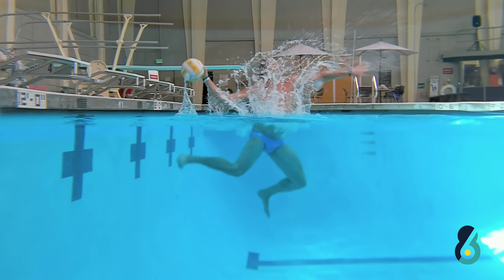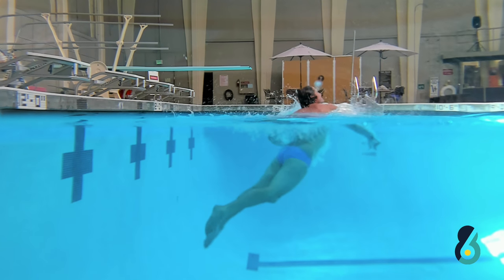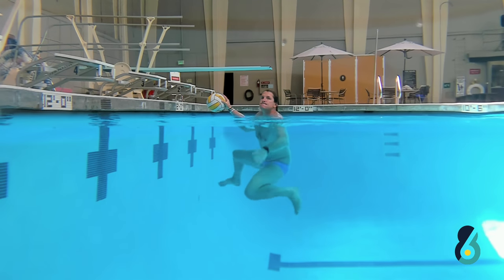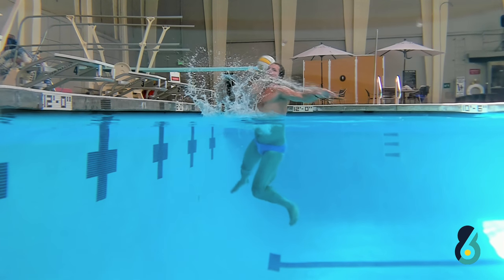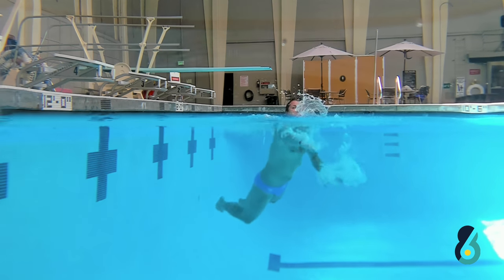The last phase: my body is almost at a side angle, so when I use my legs to get as high as I can out of the water, I am throwing my left hand to create more power and using the torque of my torso to create the maximum power necessary.